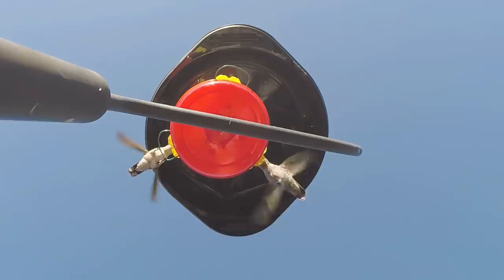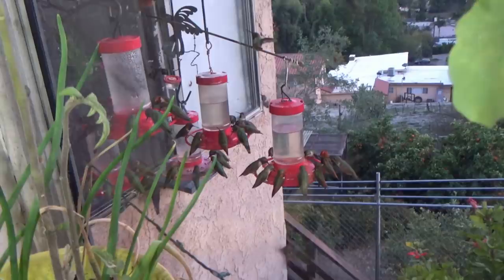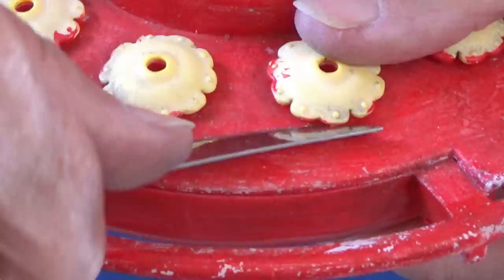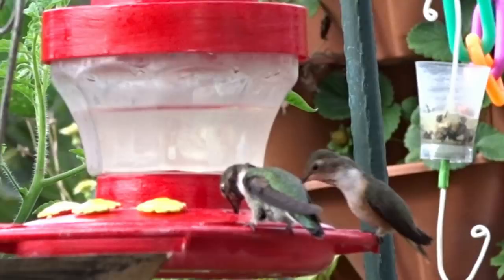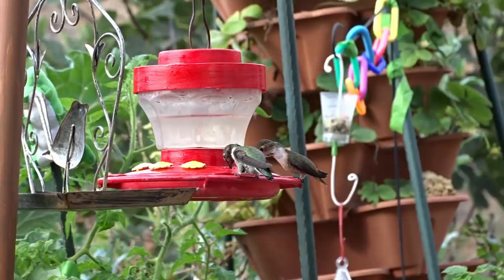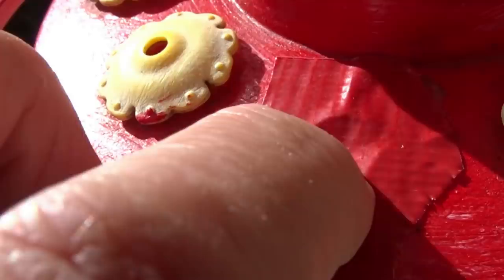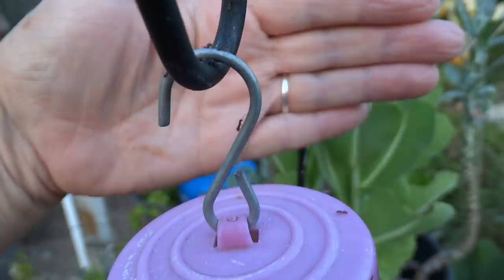If you want something fancier, make sure that the flowers on there — if it's got bee guard flowers — you can pop them out. If you can't pop them out, you're going to have a big problem trying to wash it. And the more you pop those out to wash it, you'll notice they do kind of wear out over time, the plastic gives, and they can fall out. If you have a bee problem and the bee guards disappear, your bees will find their way into those large holes. You can always cover those holes with a little bit of duct tape and just use the other ports that still have their flowers on them.